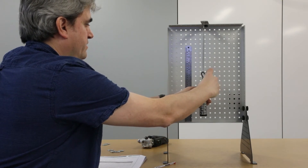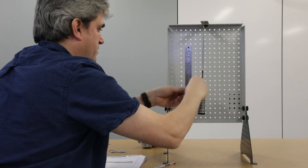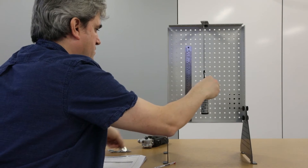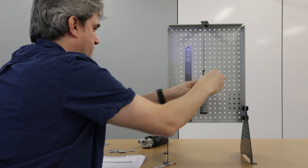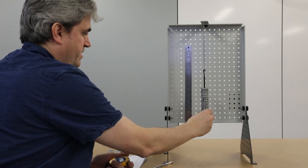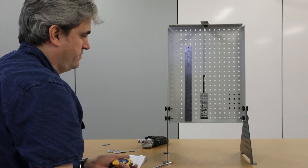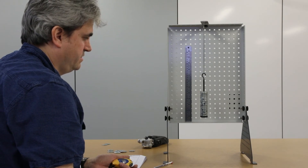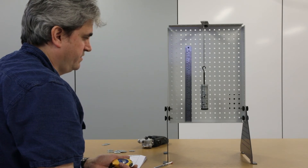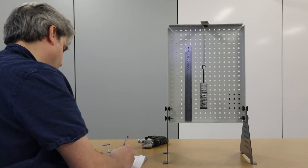Removing another five masses brings us to 400 grams. Timing 20 oscillations again gives 12.12 seconds.